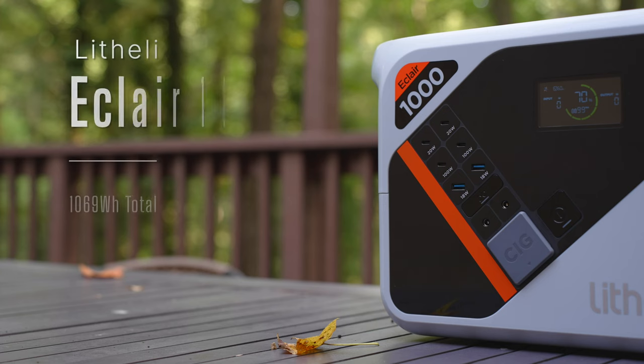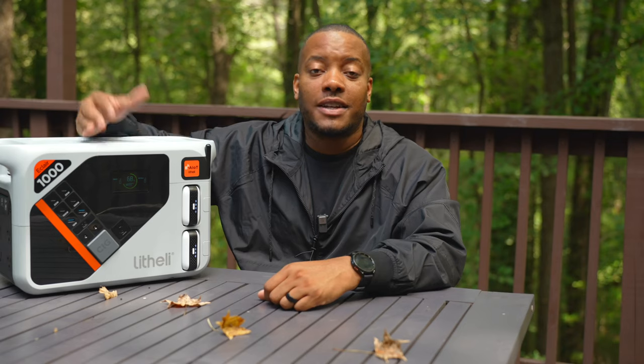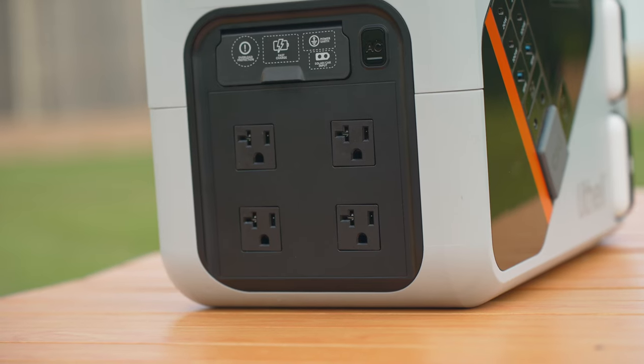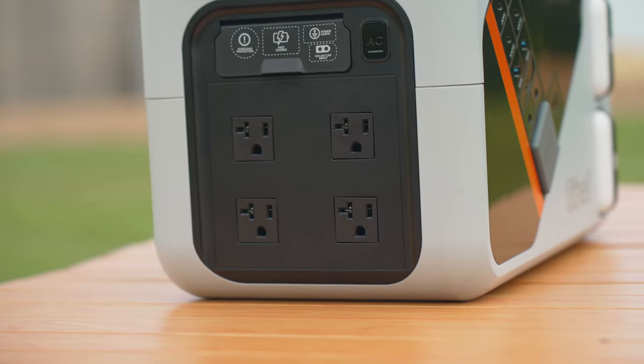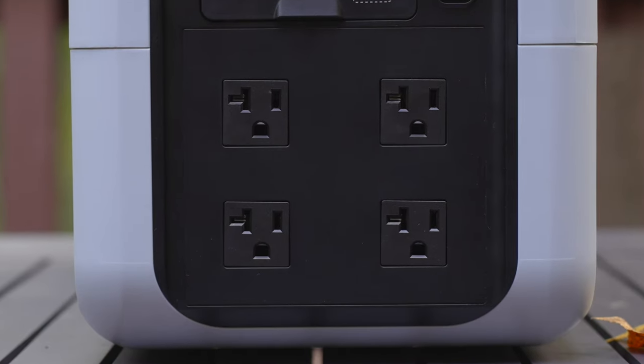The Eclair 1000 has a total battery capacity of 1,069 watt-hours — that includes 920 watt-hours from the main unit itself plus the two 74 watt-hour U Battery Plus portable battery packs. This thing can output up to 1,800 watts using the AC ports on the side, and can peak up to 2,200 watts for devices that give you a little bit of a surge.